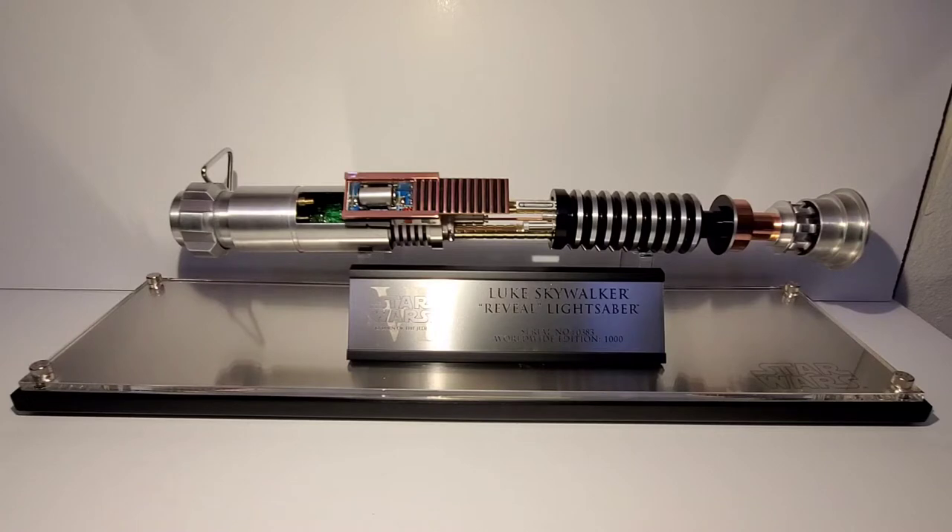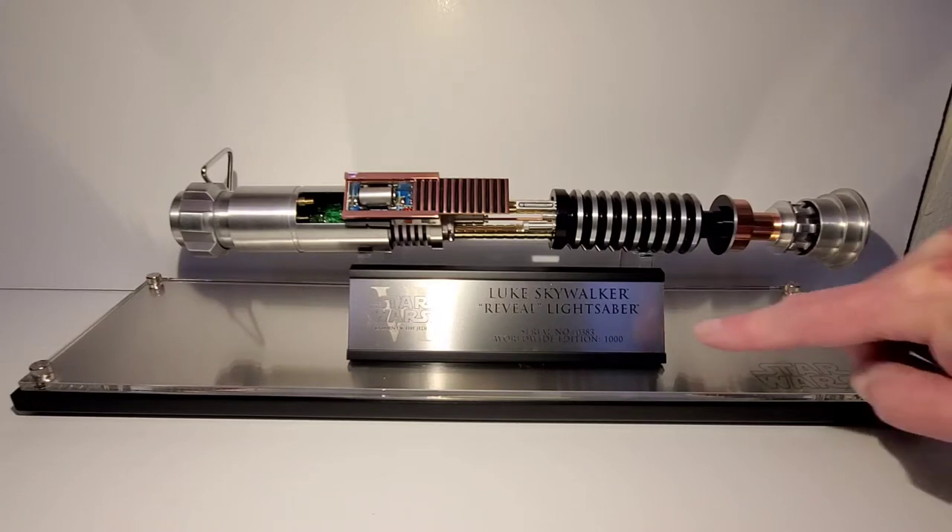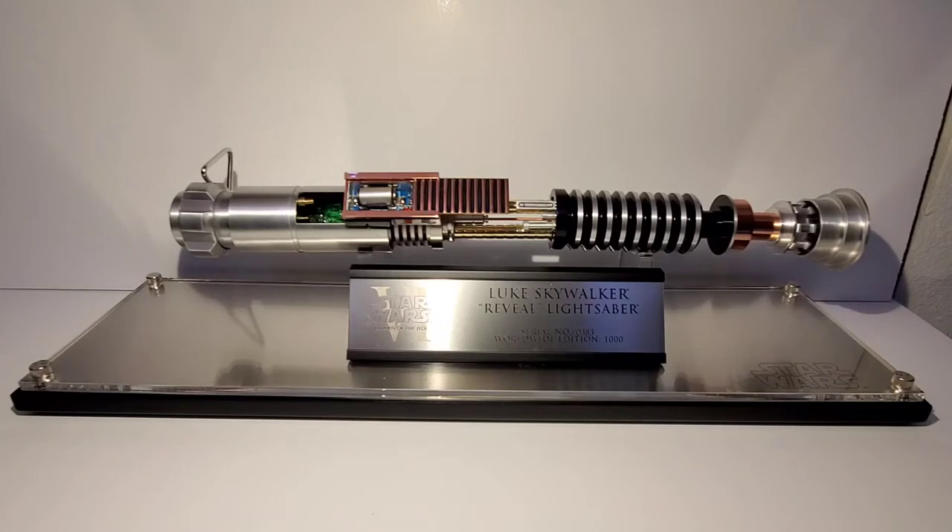These had a limited edition of a thousand, and there's the nameplate here — mine is number 383. I honestly don't even know if they made the full 1000. Every time I've seen these on the rare occasions that they do show up, I never see one that has a higher number than 500. If any of you guys have one with a number higher than 500, please comment because I don't think they even made the full 1000 of these.